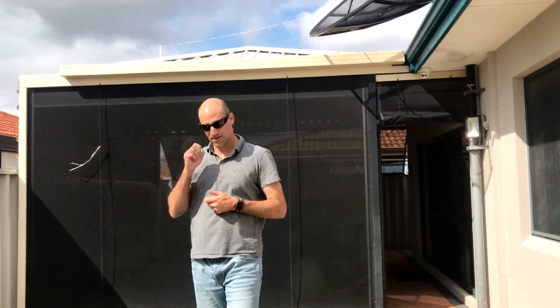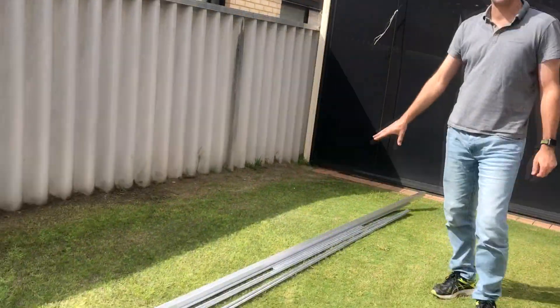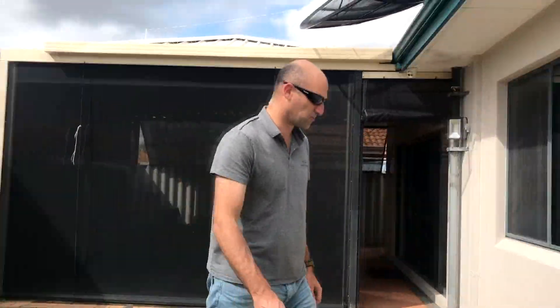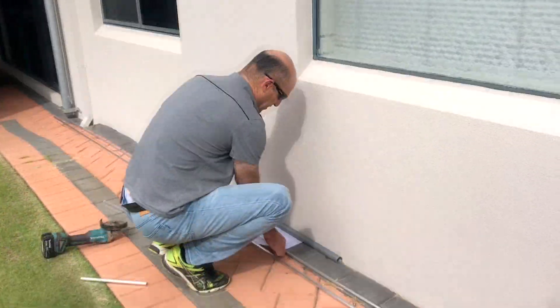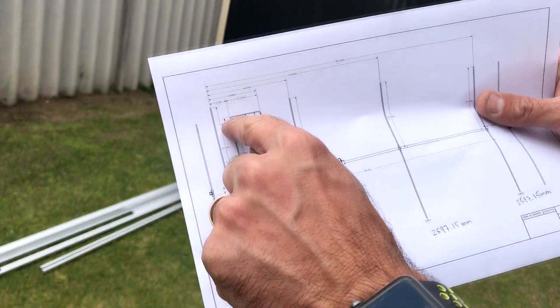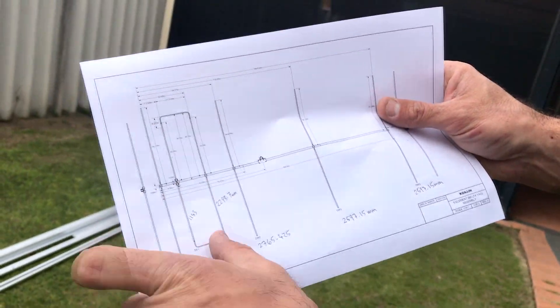Here we have all the pieces cut and ready to go. The only thing I need to do is form the bend for the last slide-in pieces for the loop.